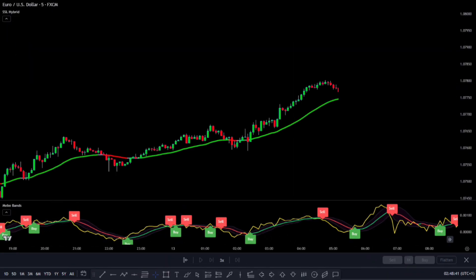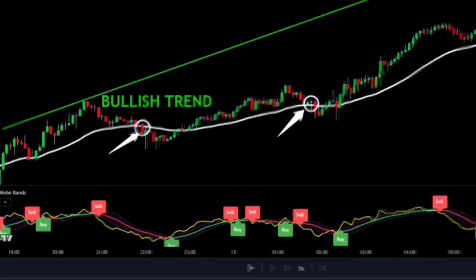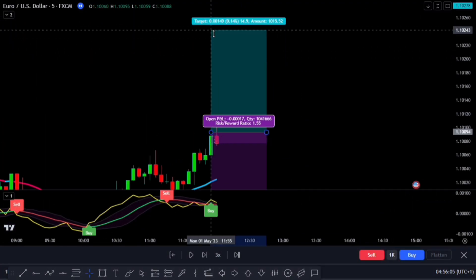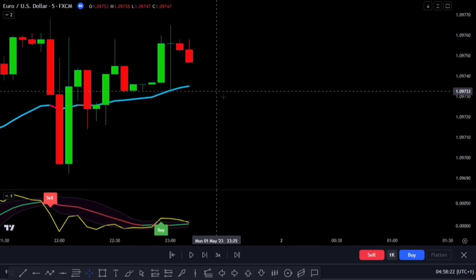Let's talk about some problems we faced with this strategy. Even though there was a long bullish trend with lots of potential, we couldn't make any trades. The issue was that whenever there was a pullback, we didn't enter a trade because the candlestick closed below the MA Baseline. This caused a big problem because it meant we went for a long time without making any trades — that's not good, especially if we're trying to make quick profits by scalping. We need to do some backtesting to see how well this strategy would actually work, testing it in different market conditions to get a better understanding of how it would perform.